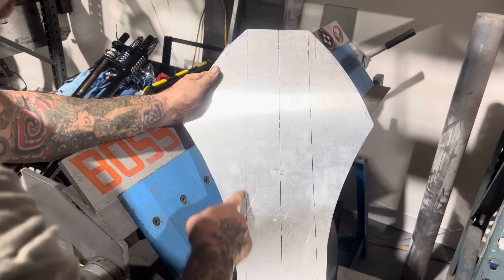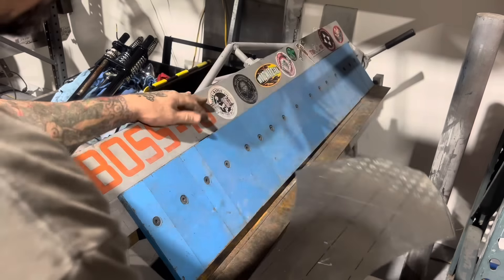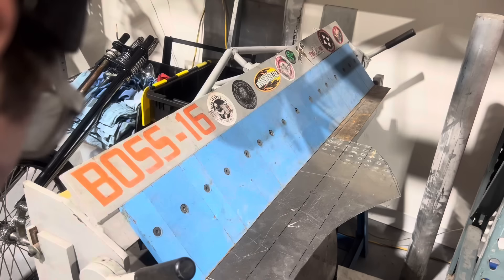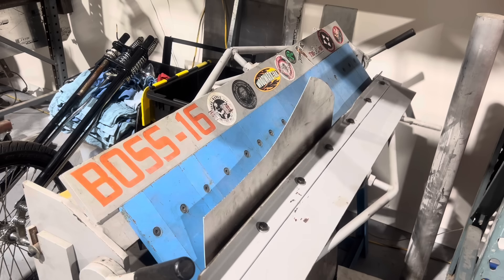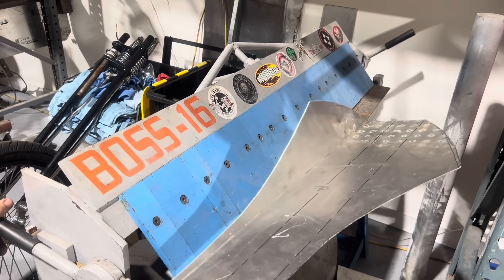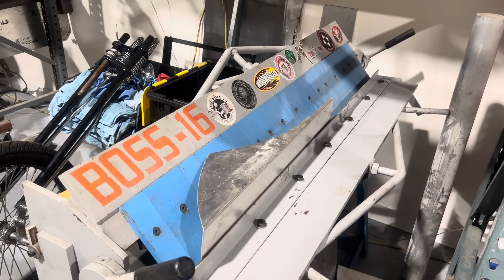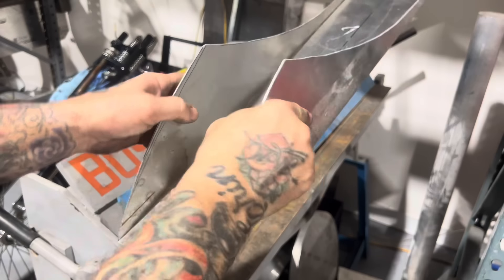The dotted lines are my bend lines on my tunnel. These two pieces are going to be the bottom of the tank and this whole section is going to be the tunnel. I'm going to put the panel in my bending brake and bend 90 degrees at each bend line.